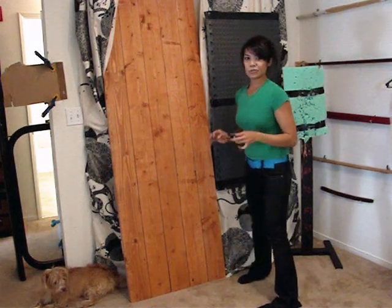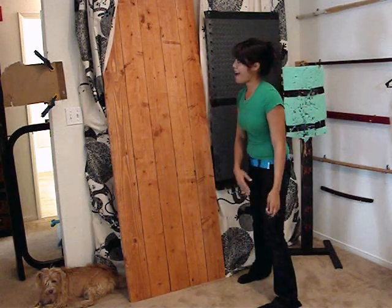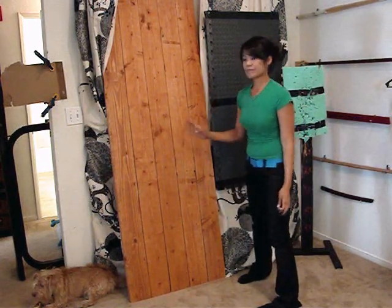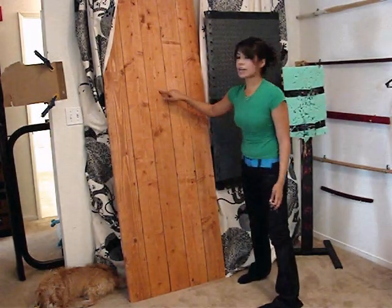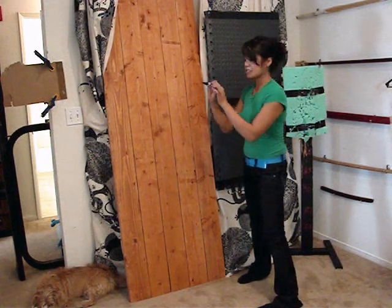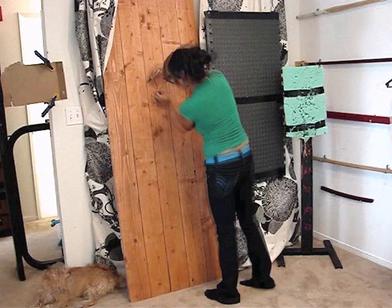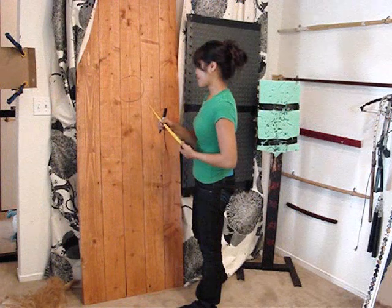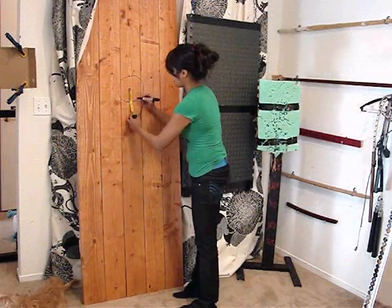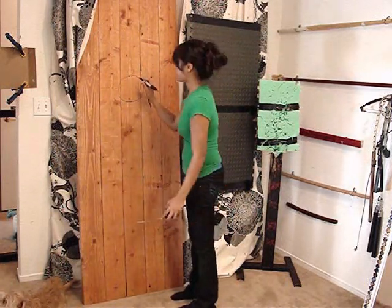My goal is to compete in the Cold Steel knife throwing challenge next year, so I'm going to set up my target like the targets at the Cold Steel challenge. The first thing I'm going to do is make my first bullseye, which is going to be 52 inches from the bottom. Using my makeshift compass, I'll do a six-inch diameter circle with a three-inch radius. I'll measure three inches in each direction, make marks, connect the dots, and hopefully have a nice circle.